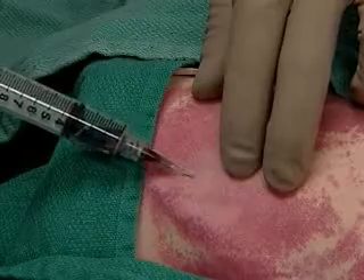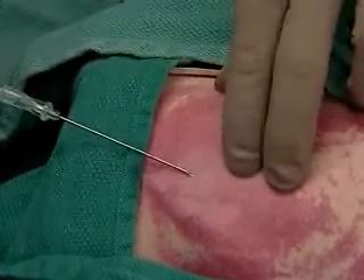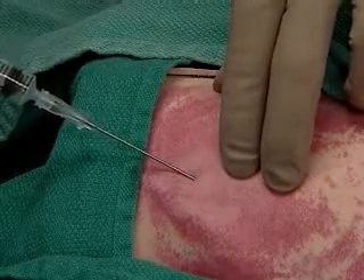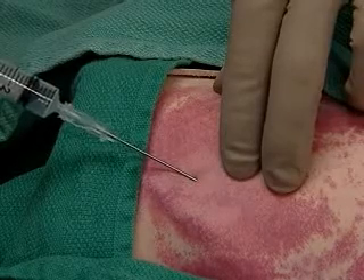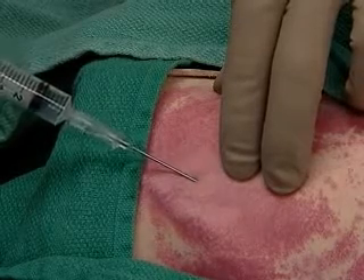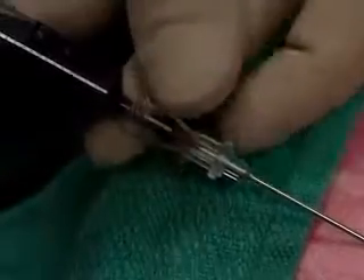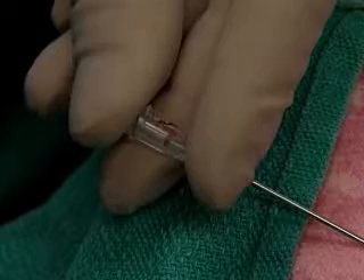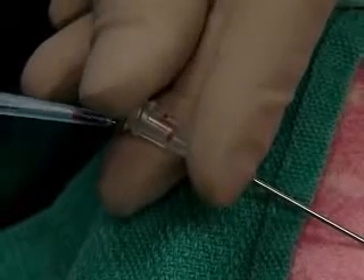You'll withdraw the needle, mentally noting the location and the angle of entry, and re-enter with the Seldinger needle. Hold the needle securely, remove the syringe, and start feeding the wire.